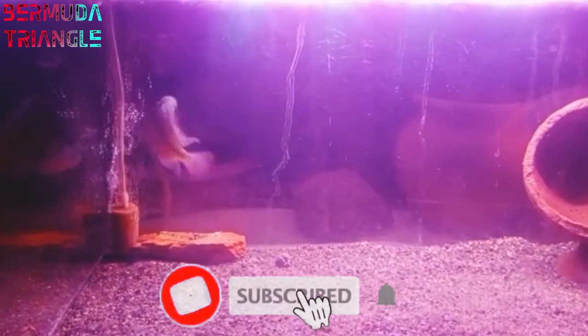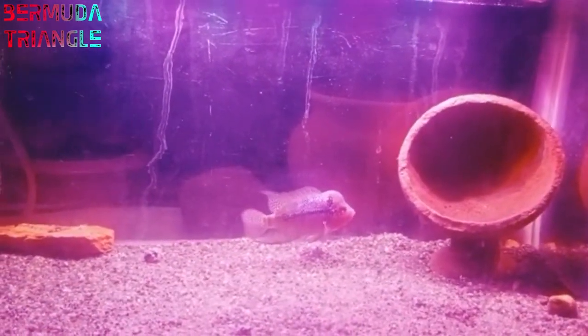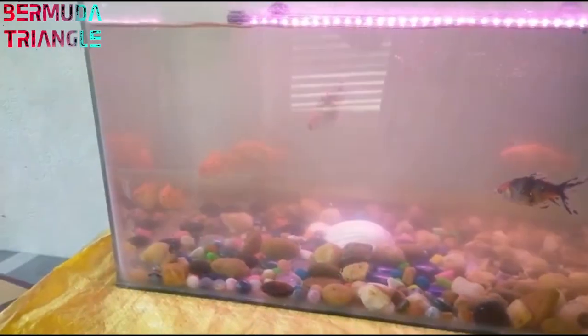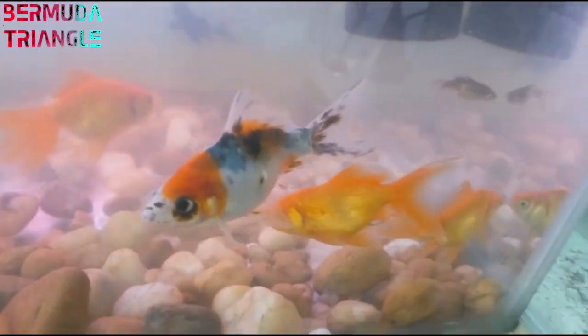The head of the flowerhorn is a bit higher than the height of the tank. In this video, the flowerhorn breeding pair is a trained specimen. Next, Sanjay has a goldfish tank. If you look at this, there is an internal filter. I suggest you use an internal filter in a 3-feet tank. The internal filter creates a lot of force and stress, so you can also use a sponge filter in the aquarium.